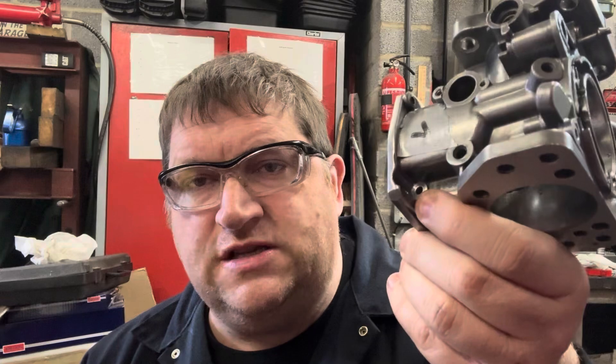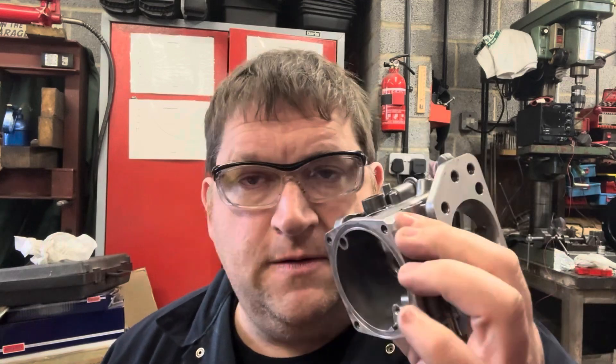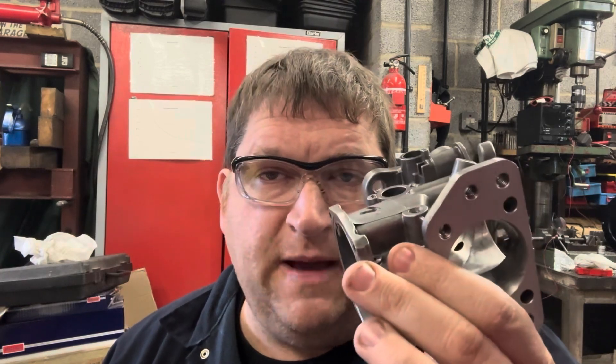A machining mistake — because that should have been spot faced from the factory and it wasn't — can cause a problem. This particular carb came to me from an individual who sent it down for rebuild. I rebuilt the carb, sent it back, and then obviously it came back because it was leaking. These are too rare now and too expensive to throw away and replace — we've got to save them. The more of these I'm doing, the more salvaging I'm finding myself doing in terms of machine work to try and keep them going. Please like and subscribe, and if you need a carb rebuild or any repair work done, please drop me a line. Thank you very much.